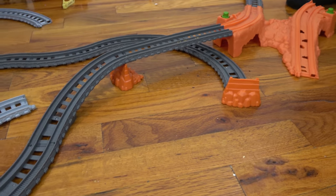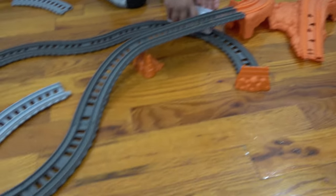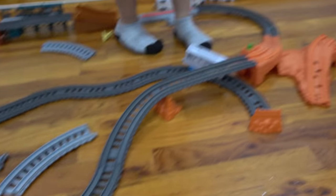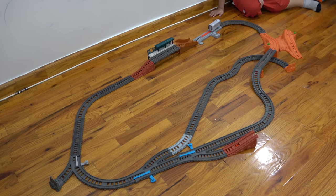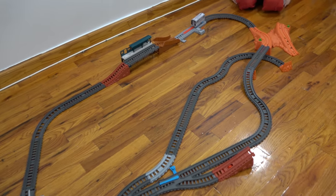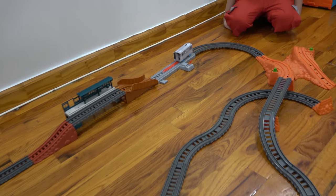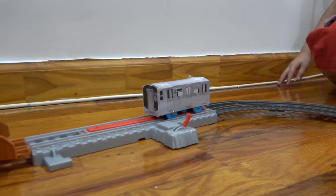Look Dad! I guess the construction men are on vacation — they couldn't finish the track. Guys, here is the layout, the tracks are done, and now let's test out this customized MTA New York City subway train on this Trackmaster track.